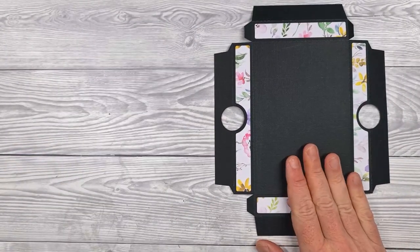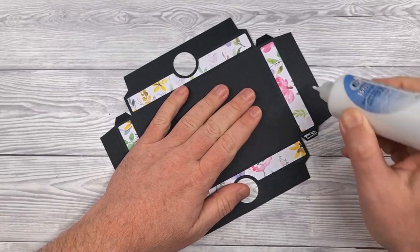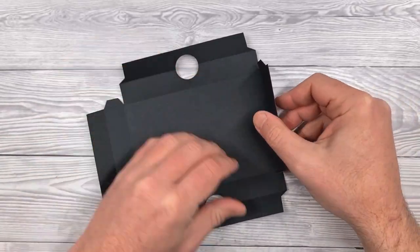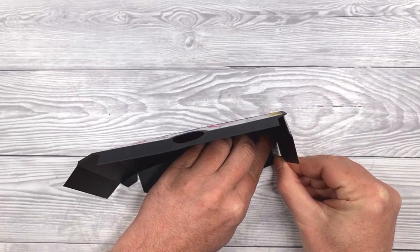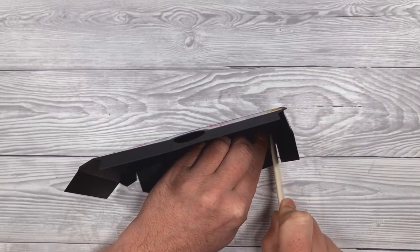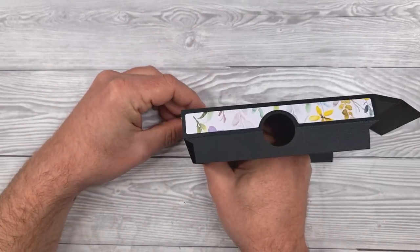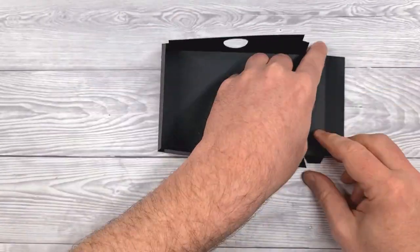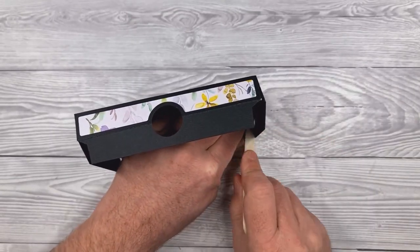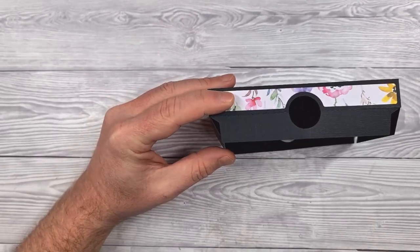For the box, it's constructed in the same way. We'll start with the base, which has the circular cutouts that form finger holes. Apply glue to two of the smallest tabs, turn the project over, then lift it so that tab comes into contact with its partner. Use your bone folding tool or something similar to help press that down, making sure all of the edges are lined up appropriately so this works effectively as a box. Do the same for the other end.